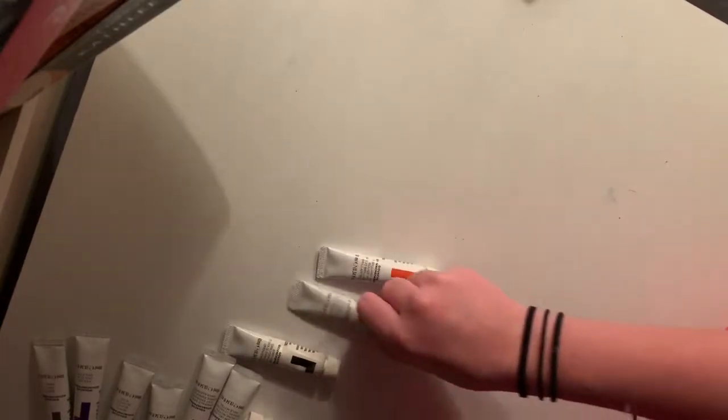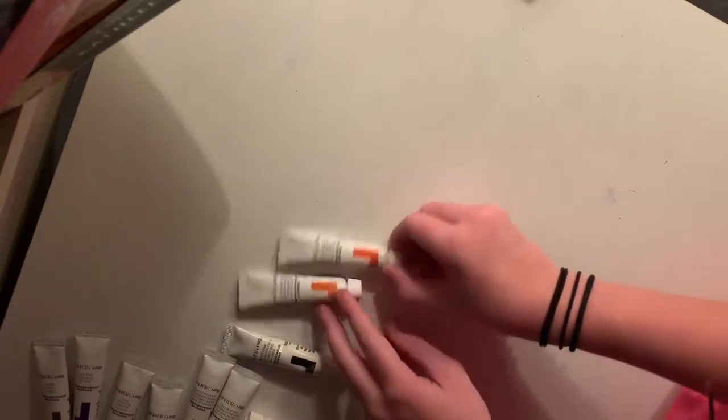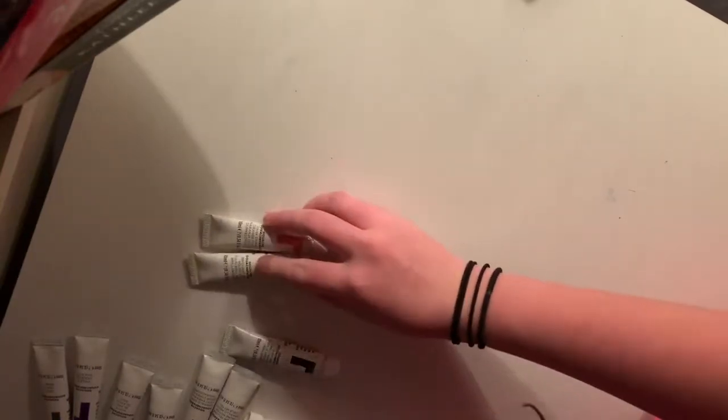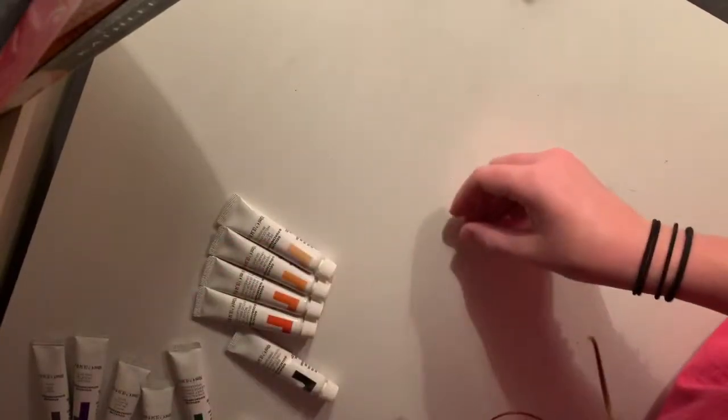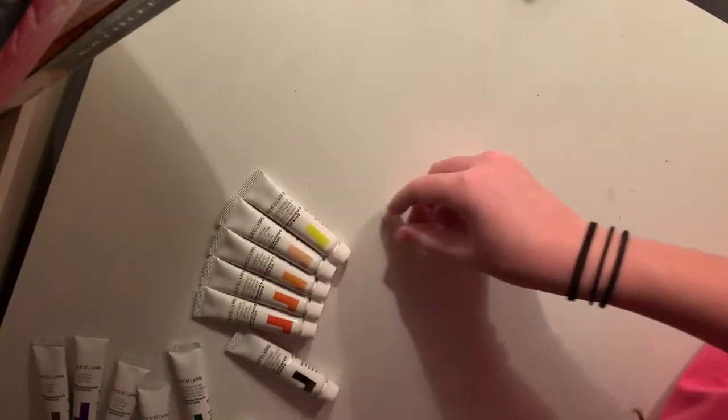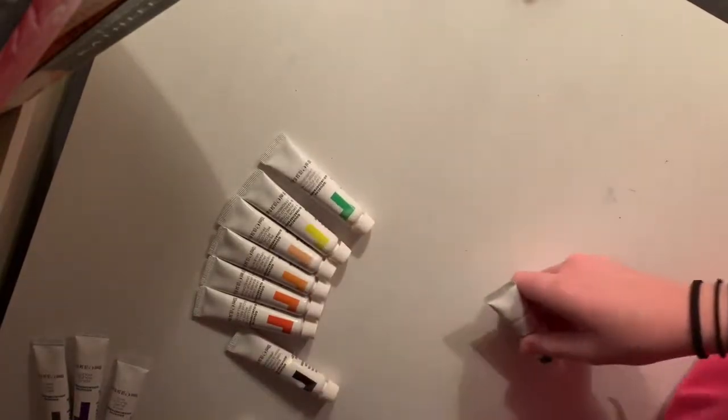Awkward silence. But what should I do for my next video? I've been getting into watercolors lately, so any watercolor challenges you have would be nice. And my favorite marker dried out and I'm so sad.